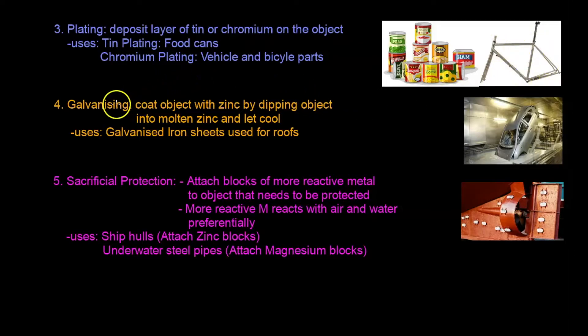The fourth way is galvanizing, which involves coating the object with zinc by dipping it into molten zinc and letting it cool. You can see my whole car here being dipped into molten zinc — it is surrounded by a layer of zinc, then taken out of the bath and allowed to cool. For example, iron sheets can be galvanized with zinc and used as rooftops.